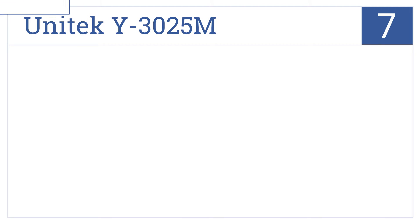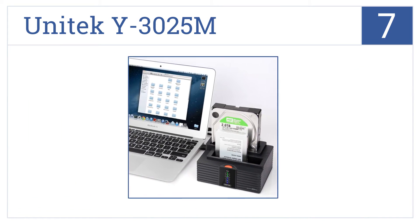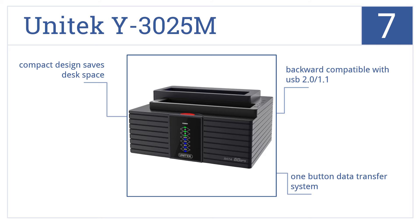Coming in at number 7 on our list, the Unitec Y3025M conveniently allows two hard drives to read and write at the same time and quickly transfers files, photos, videos and games with UASP acceleration. It's a compact design that saves desk space and features a one-button data transfer system and backwards compatibility with USB 2.0 and 1.1.